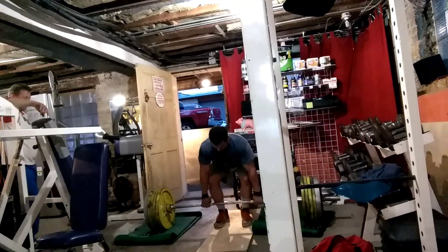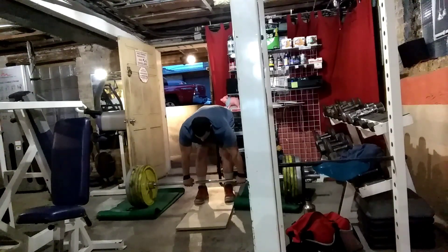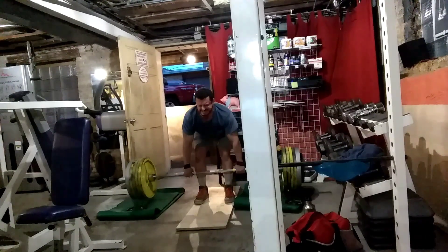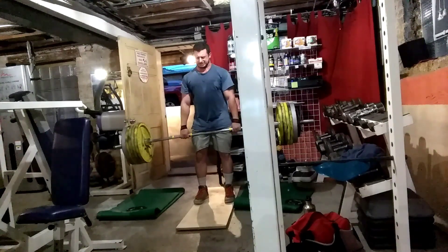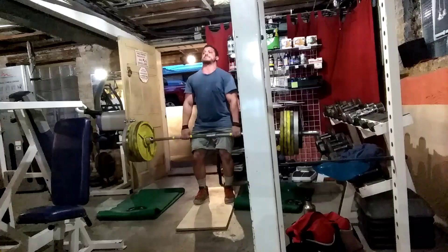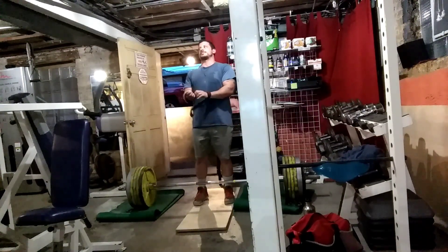Here's 545 — moves decently. I've been slowing down at my knees; I think I know what to do about that. But off the floor I'm locked out, both real strong. Here's the second rep — moves well. Pretty happy with that. Anyway, that's it, thanks for watching.